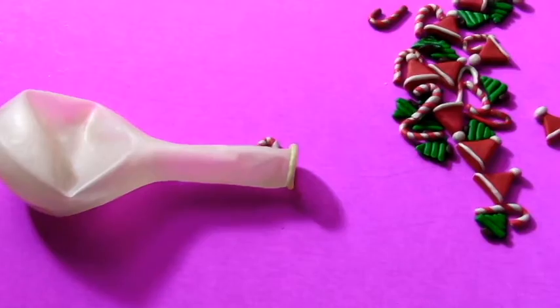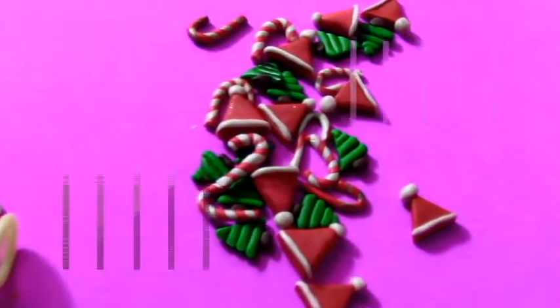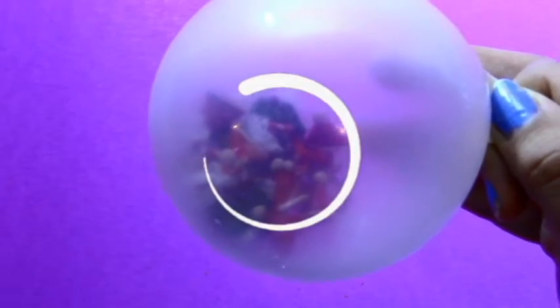So after I have my fake snow poured in, I'm just going to place the Christmas shapes inside the balloon. If you are wondering how many shapes I put in total, I would say that there were about 30 of them. And after putting the shapes inside, you can see them clustered in the inside of the balloon.